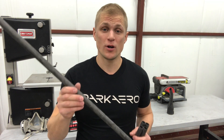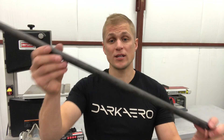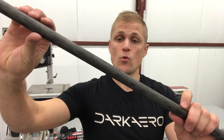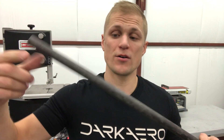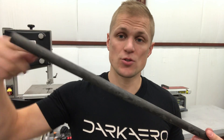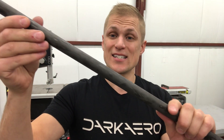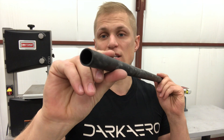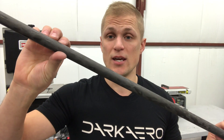Hey, Riley here with Dark Arrow. Quick tutorial on how to take a long piece of carbon fiber tube and cut it into shorter sections. These tubes are filament wound — manufactured by taking a spool of carbon fiber filament and winding it around a mandrel with a machine. The filament is saturated with resin as it's wound and then cured. After fully cured, these tubes are sanded to final dimension so they have a tight tolerance on both the inner and outer diameter.